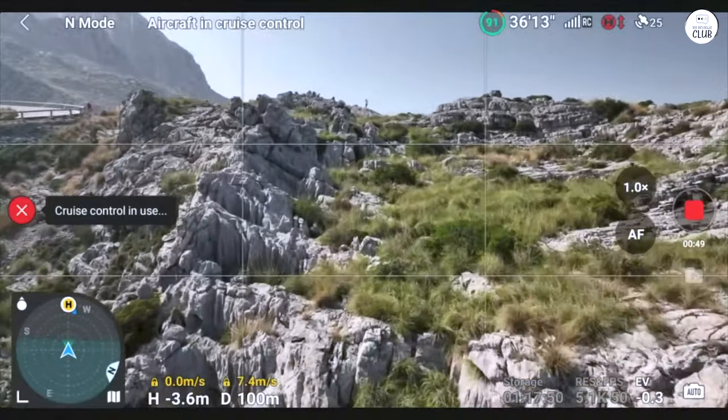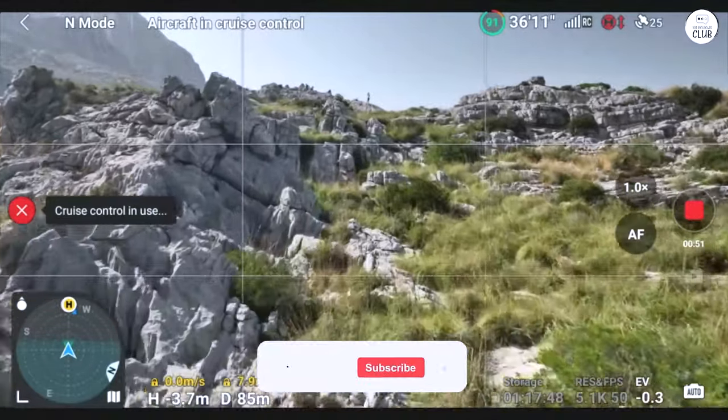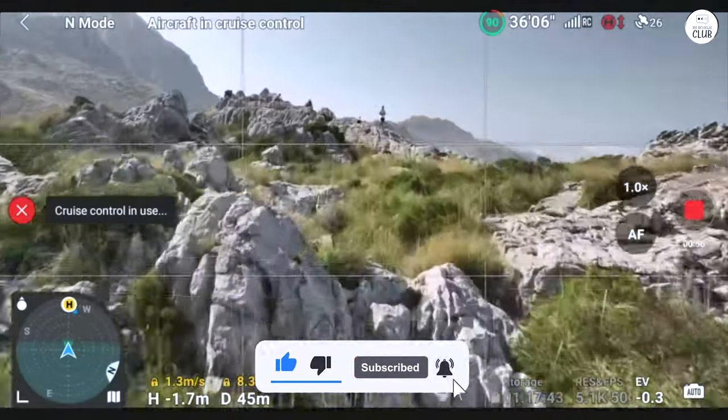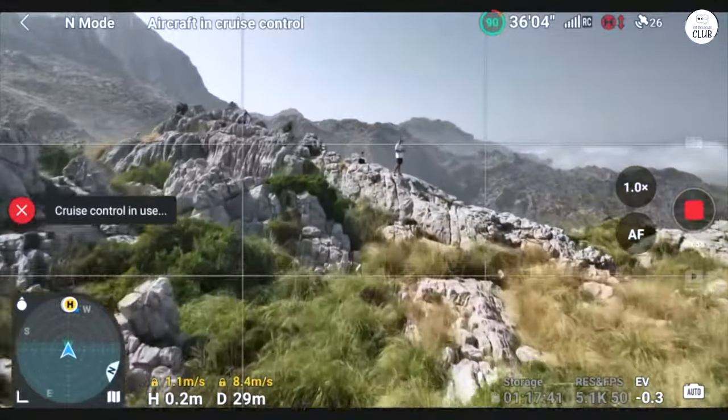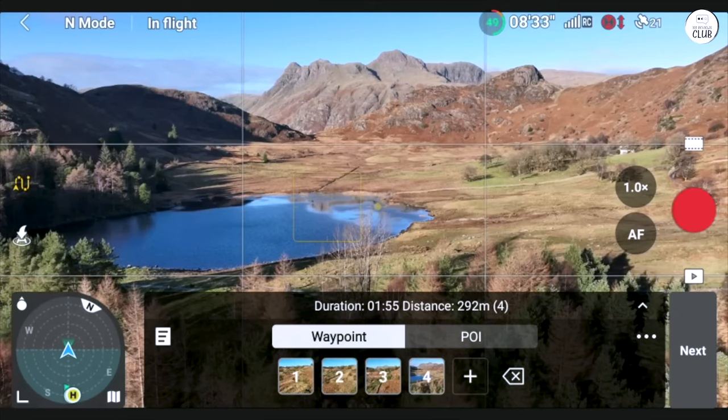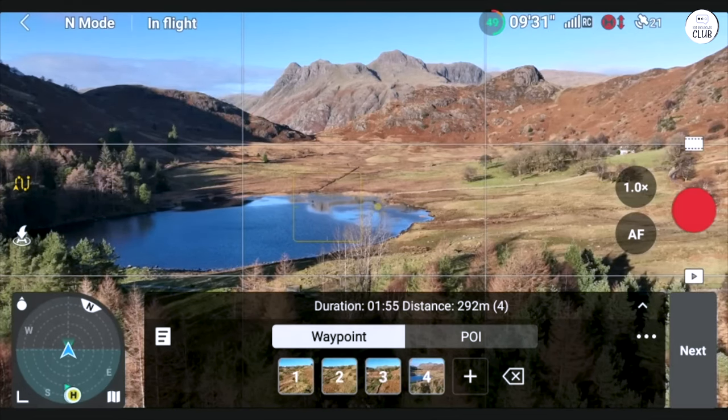I only use sports mode when I have the drone 50 feet plus already in the air. This drone is a bit too big to be flying inside a house, so if you were planning on doing indoor drone real estate tours, I would advise looking at other options. I launched this bad boy in my room and it launched forward right into my chair.